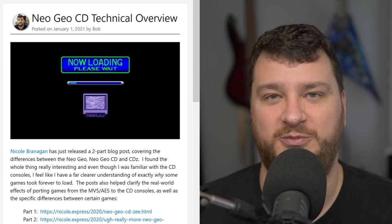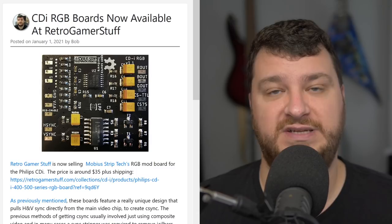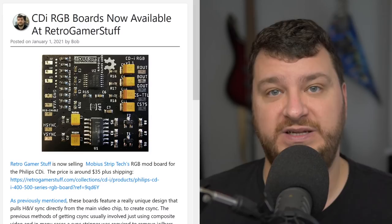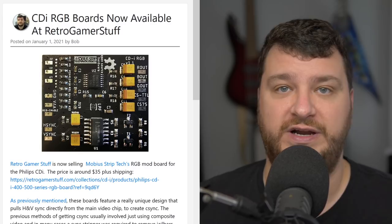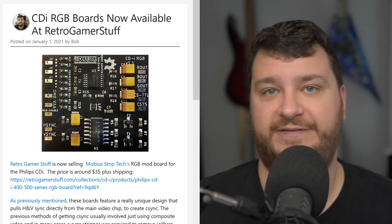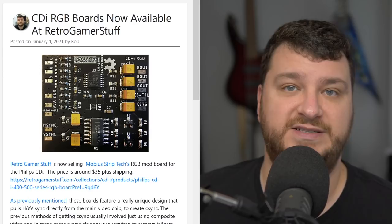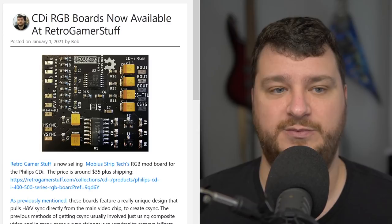Some good news for fans of the CDi: Retro Gamer Stuff is now carrying Mobius Strip Tech's RGB board, which was specifically designed for the top-loading CDis — or any CDi with the Brook Tree encoder, as opposed to the Sony CXA encoder. These were designed specifically for those video signals, so no more modifying another amp and hoping the values are correct. On top of that, they pull H and V sync from the main chip before it gets turned into composite video, so it's still 100% safe to use composite.